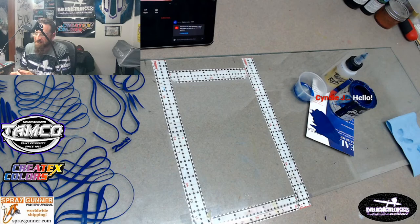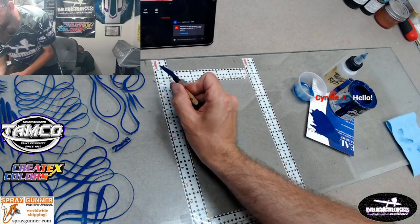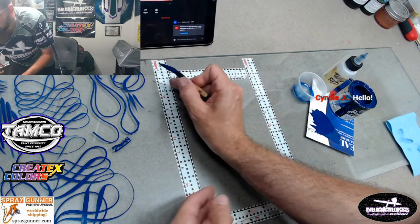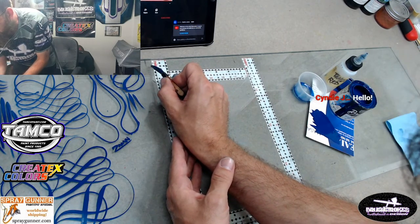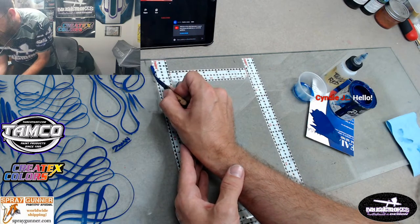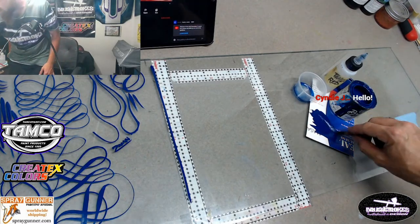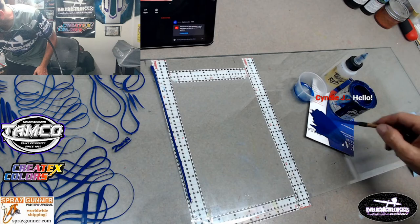So when we start out - this is what I learned at Tamco Takeover - I had a great instructor, Robert Messenger, he's an awesome pinstriper. But what he says: put that tip down, take a big breath, and then go ahead and pull your line. My paint is still a little wet so we're gonna palette it out a little bit more.